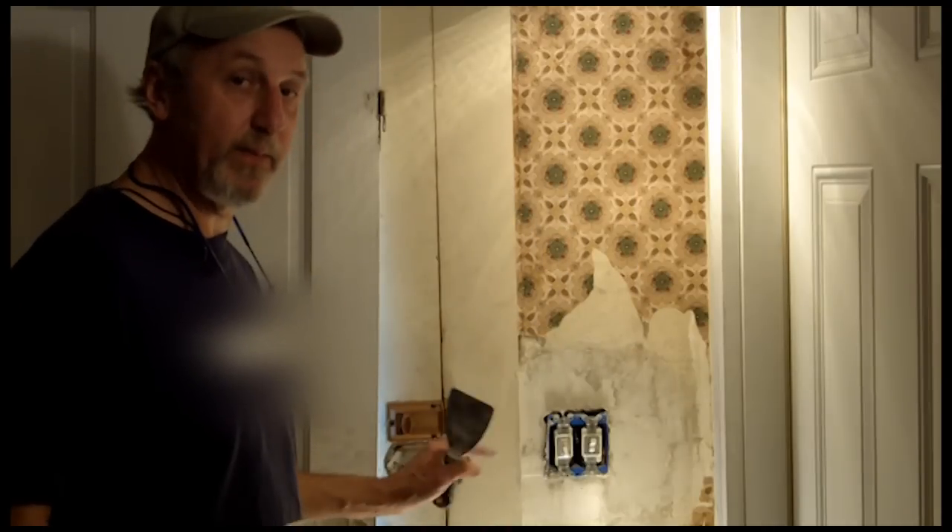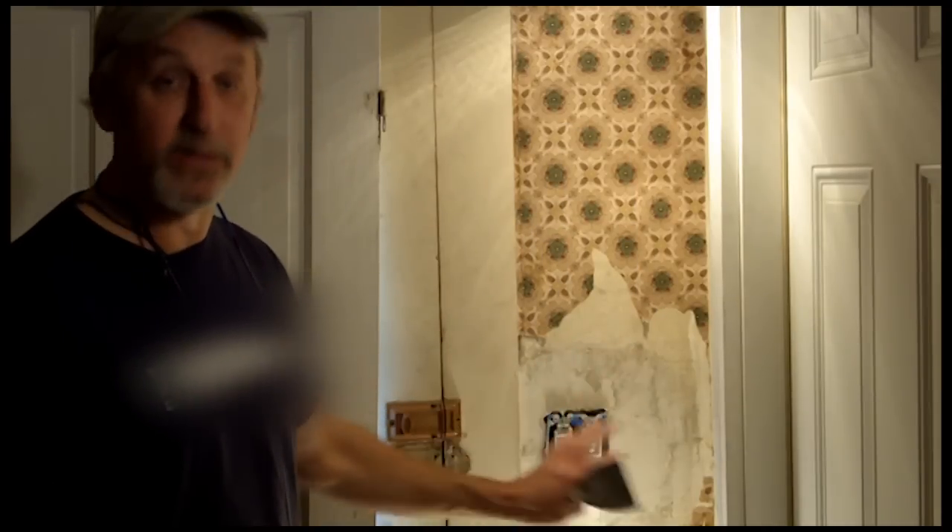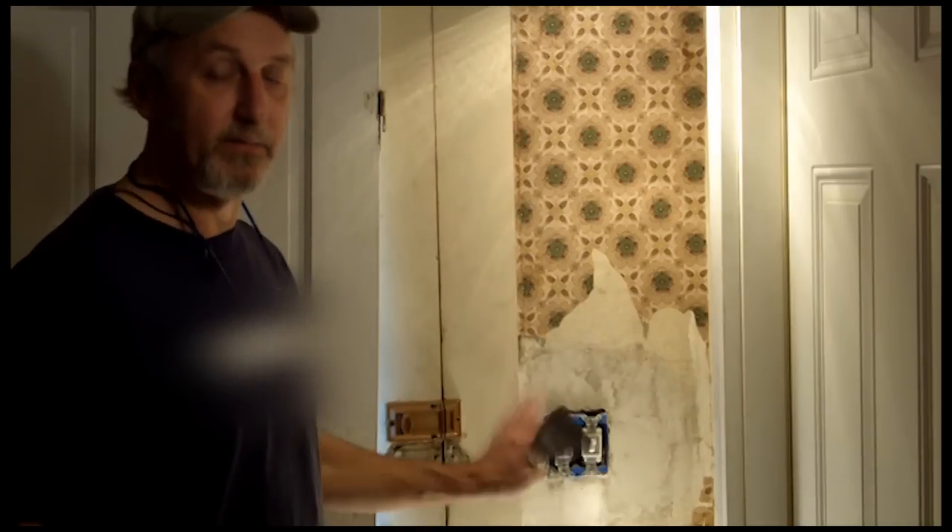Now that we've finished putting the topping compound on, we're going to let it dry. As soon as it dries, you can finish it with a sponge to smooth out all the humps. It'll be perfect.